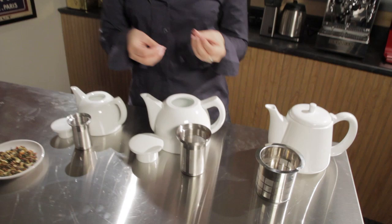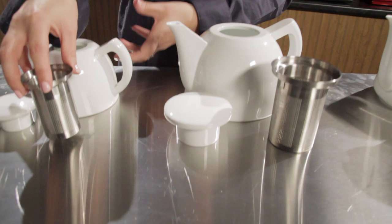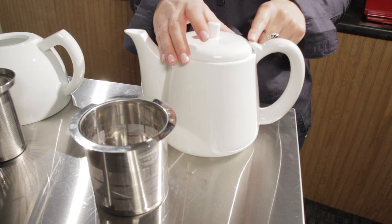The baskets are really deep, as you can see, so they're going to go all the way to just about the bottom of the teapot. The Joe has another added feature, which is the lip on the lid, and what's nice about that is you can pour your tea without having to hold that in place.